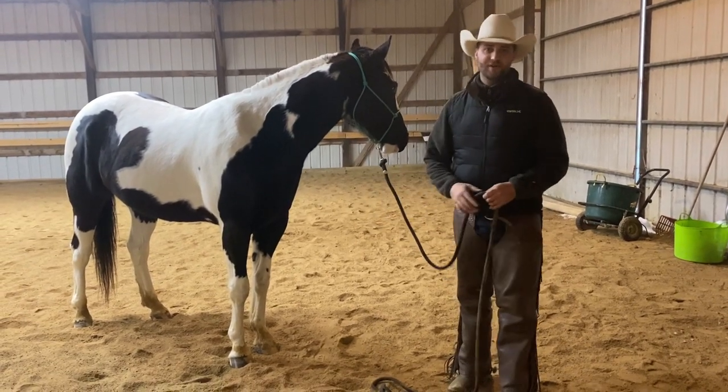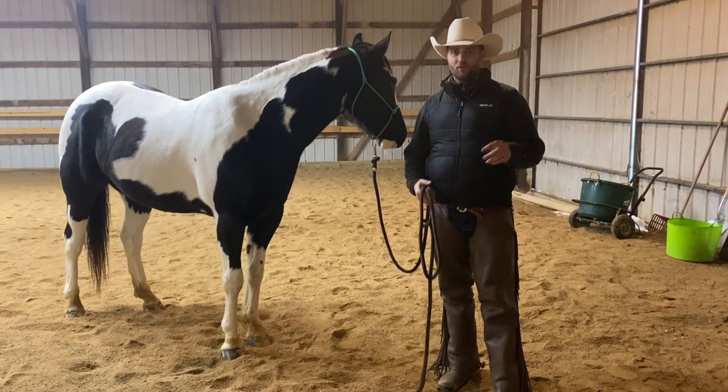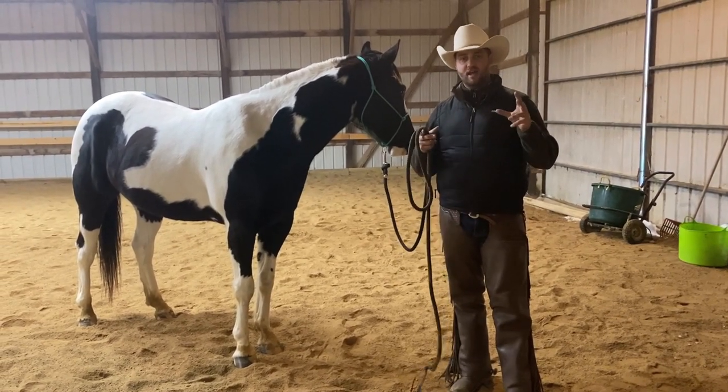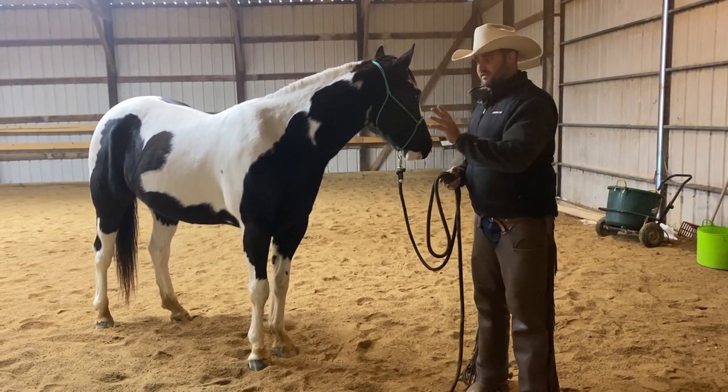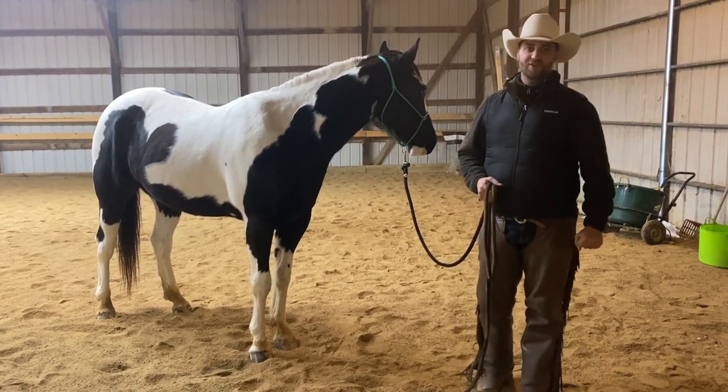Hey everybody, welcome back to another video. Today Zip and I are going to show you the ultimate way to saddle your horse, where we put all the best tips and tricks on how to saddle your horse — giving them responsibility and also making it a good experience for them — all in one video.